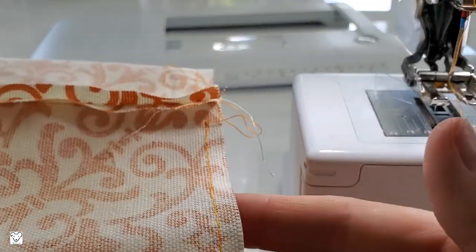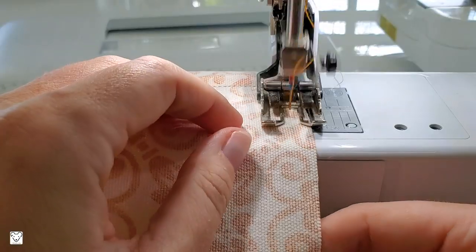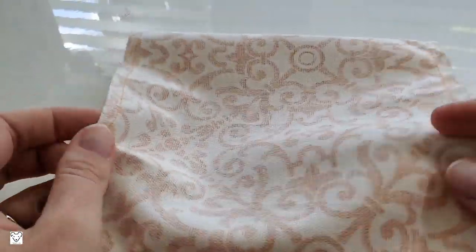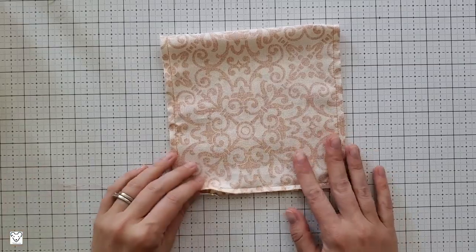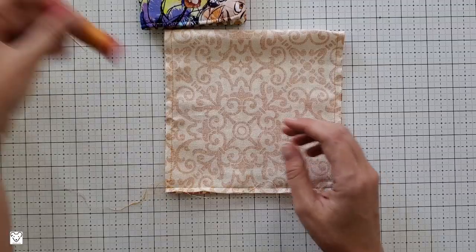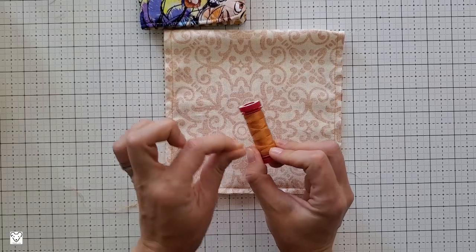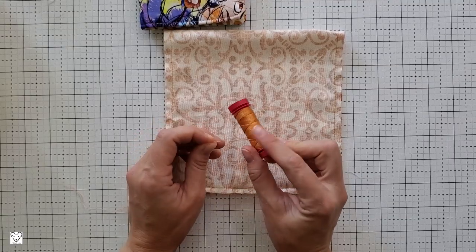Once you're done, lift your presser foot, give yourself about 6 inches or more before you cut your thread — and remember, here I'm using a 40 weight thread. You've done one end; now flip it around and do the opposite end the exact same way. So now we have two basting stitches, both a quarter of an inch away from the open ends of our fabric. Now we start hand sewing.